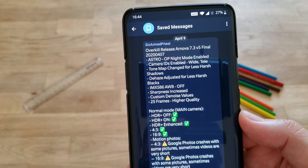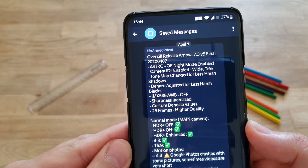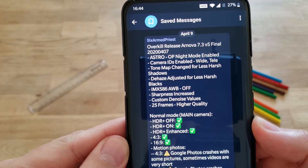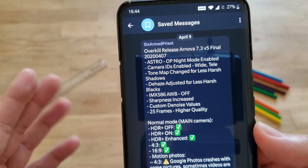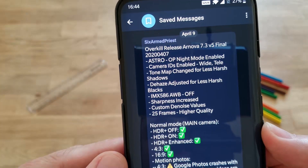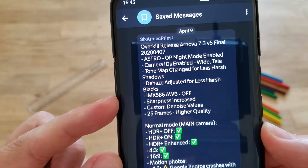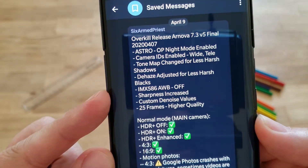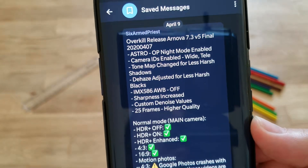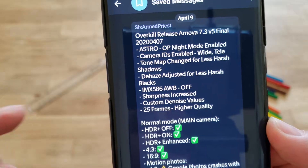The very first announcement I want to make — because a lot of people are asking in the comments — yes, Astro Photography Night Mode is enabled right now and it does work. Also, camera IDs are enabled for white tele, tone map change for less harsh shadows, dehaze adjusted for less harsh blacks, and the IMX586 I2L balance is now off. This comes from the XML created by 6ampers: sharpness increase, custom denoise values, 25 frames high quality.